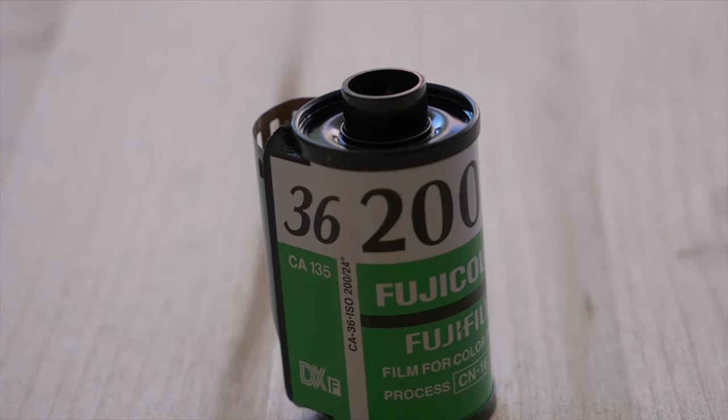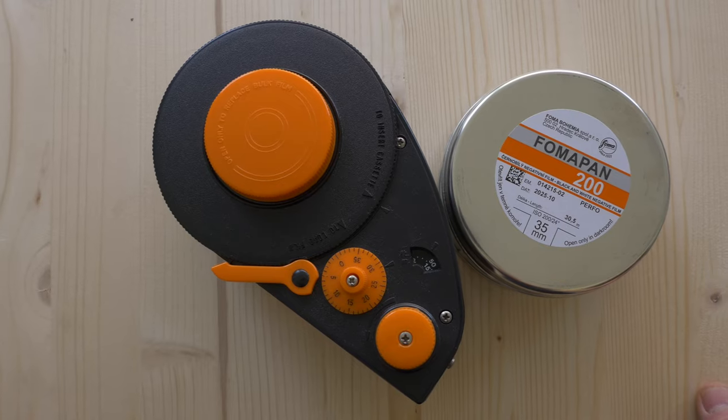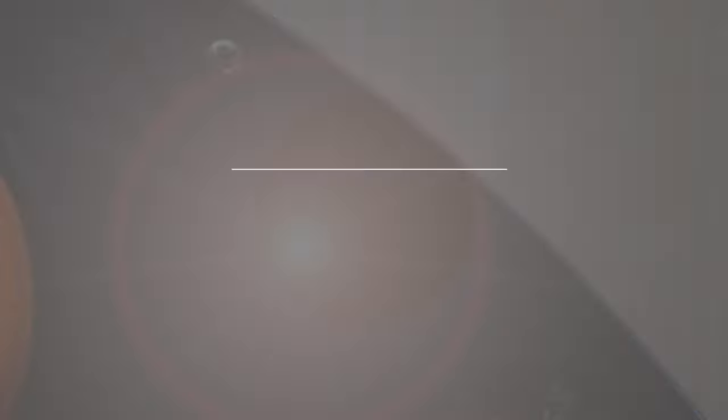35mm, also known as full format, is the most common one — the one most people think of when we talk about film. It usually comes in metal canisters, but to save money you can also buy it in bulk rolls and load it yourself.